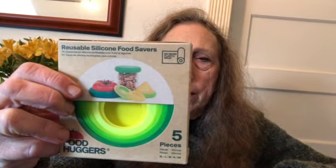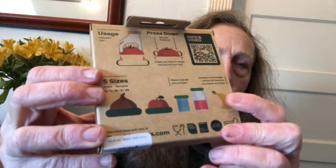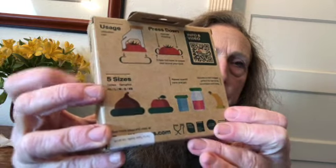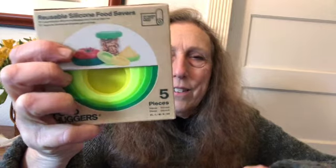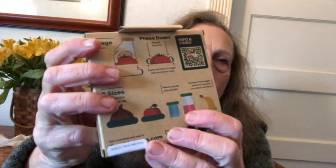He also sent a package of five silicone-type lids — you can put them on top of cups, or on fruits and vegetables, or whatever you want. I usually end up with a lot of half onions and half lemons in my refrigerator, so that problem has just been solved. It's nice to have this option for jars or cups or whatever.